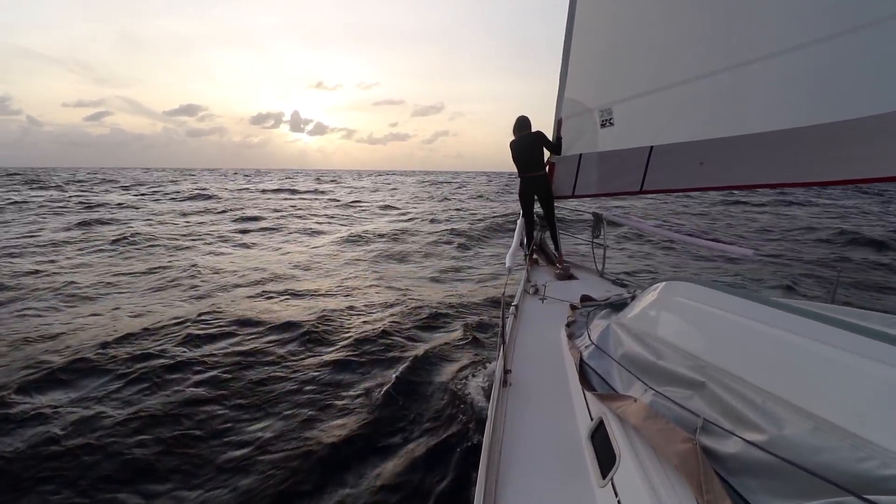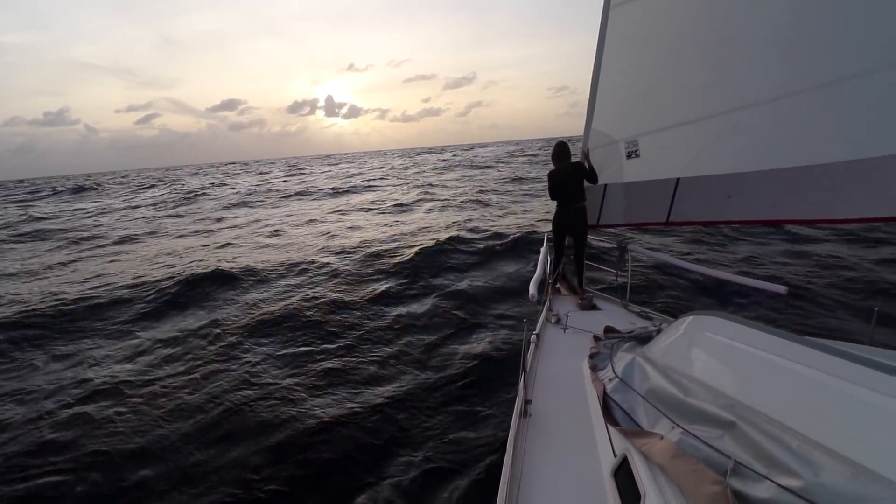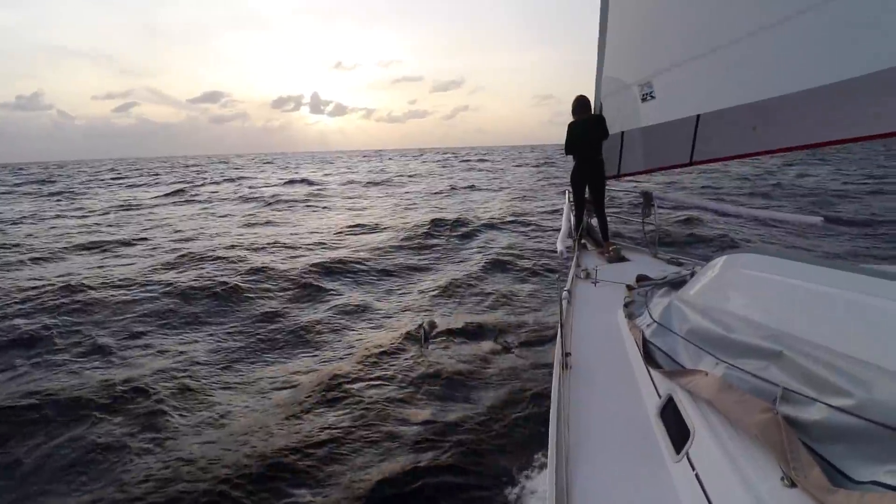Isabel has been waiting for dolphins for this whole sail — she's been asking me, 'Kieran, where are the dolphins, where are the dolphins, where are the dolphins?' It's been six months since we last saw dolphins, so Isabel's pretty happy right now. Sunset dolphins, baby!